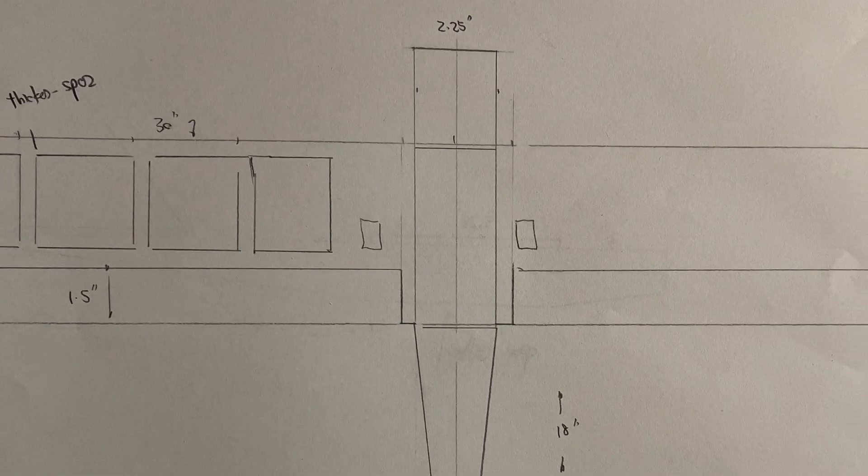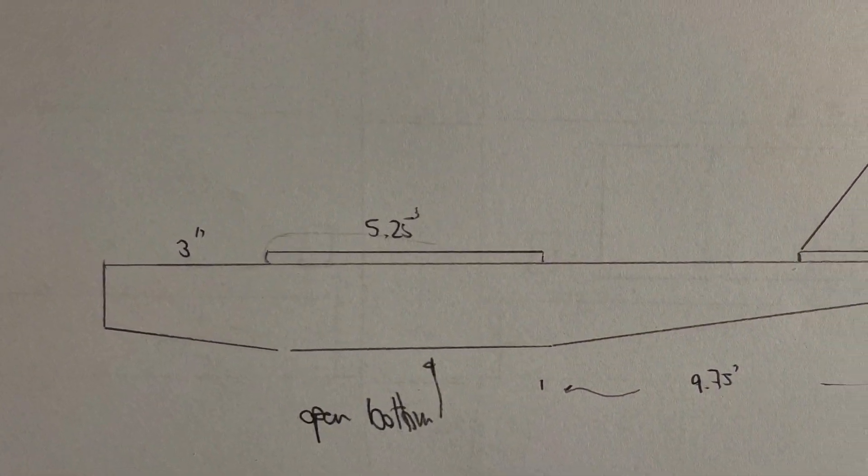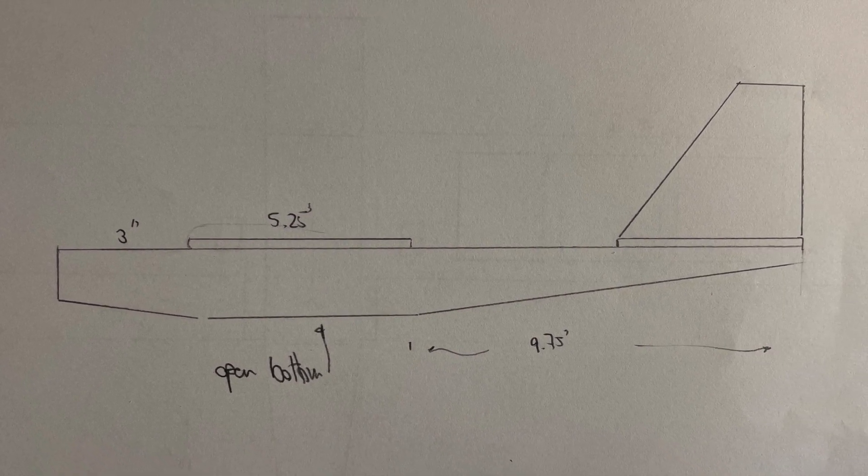It is still possible to draw model airplane plans by hand, and for a simple model like this, I just did a sketch in the top view and the side view to get some idea what the model looked like before I start cutting the foam board.